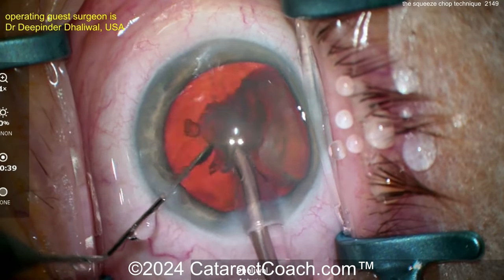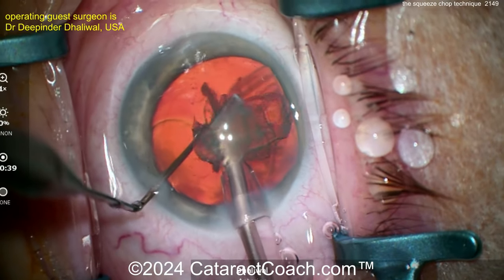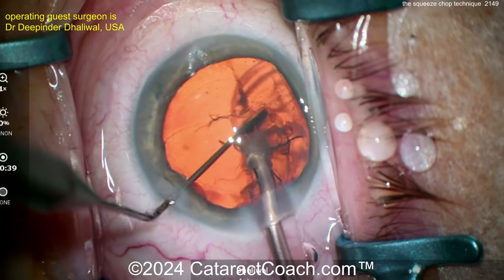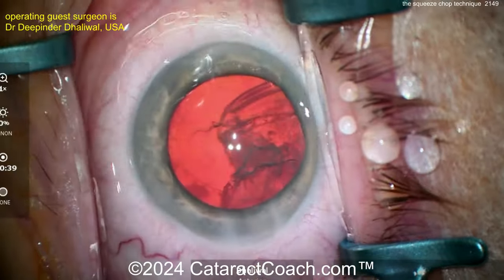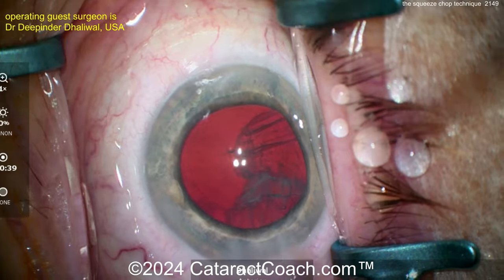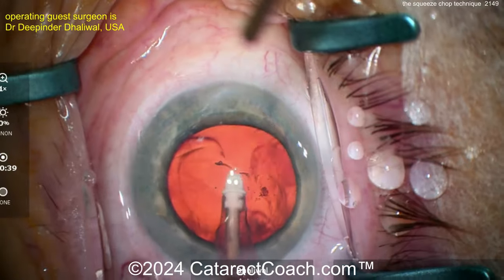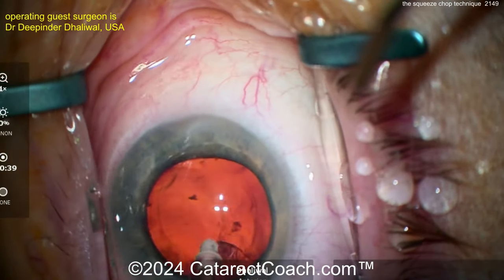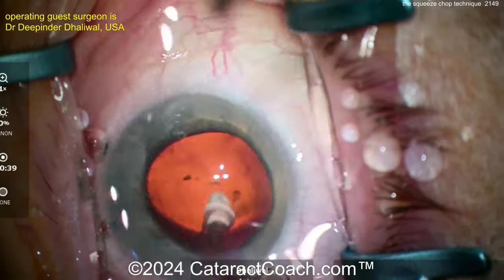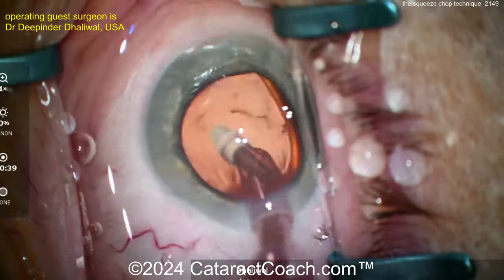Really nice technique — something to consider if you're having trouble learning a regular phaco chop. Try the squeeze chop technique. Go back and listen to that CataractCoach podcast — you'll be amazed, learning about LASIK in children and even acupuncture. Let's finish up the case at high speed — cortex removal — looks like a really nice case. The advantages of squeeze chop: no time constraint, no worrying about whether you have enough vacuum or holding power.